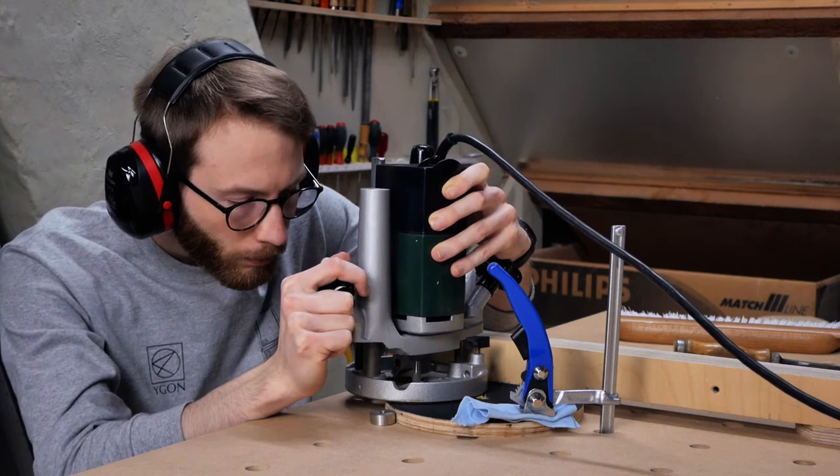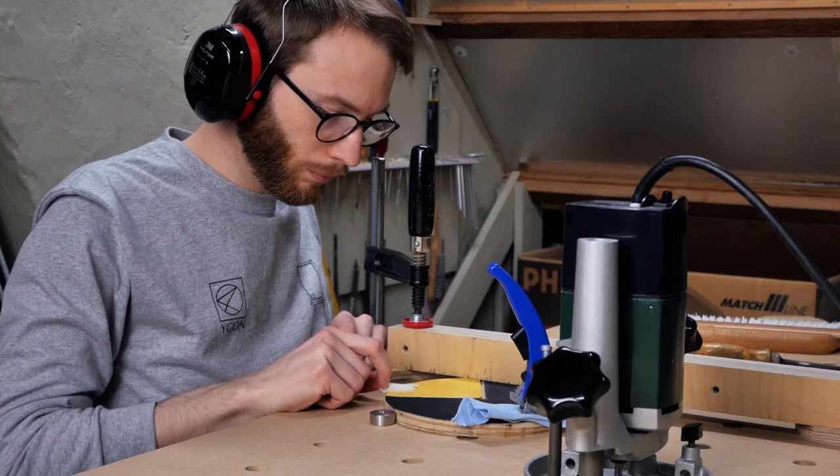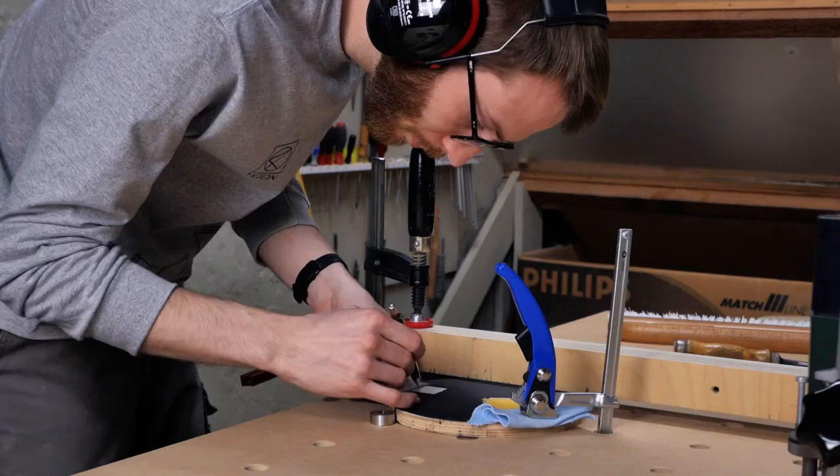Here I'm routing some hour marks. I used paper tape to mark the length of the groove and carefully route along a straight piece as a guide.